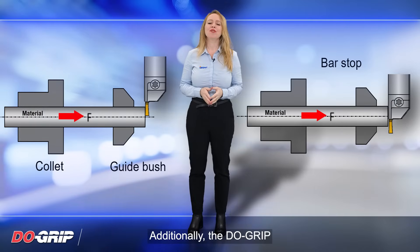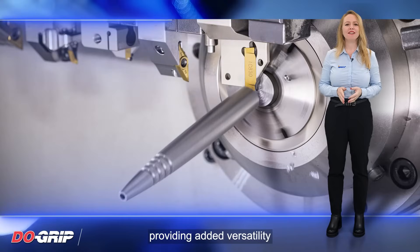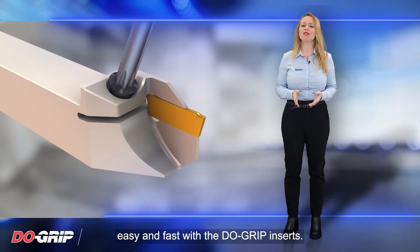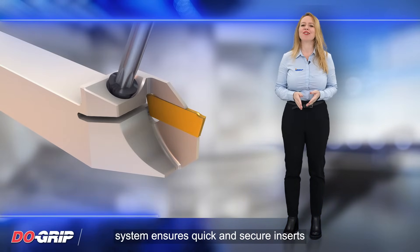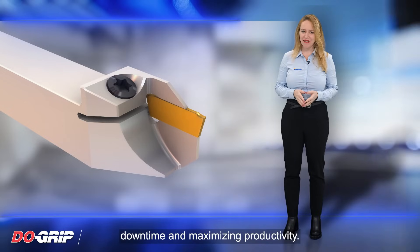Additionally, the Dew Grip Inserts can also be used as a bar stopper, providing added versatility and functionality to the tool. Insert indexing is made easy and fast with the Dew Grip Inserts. The user-friendly screw clamping system ensures quick and secure insert changes, minimizing downtime and maximizing productivity.